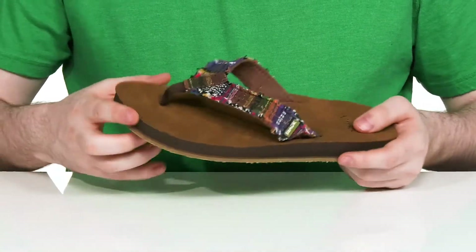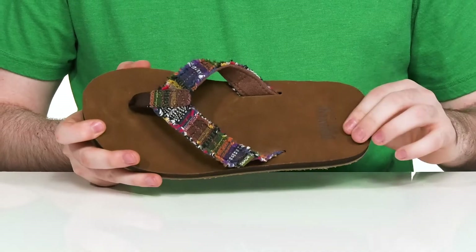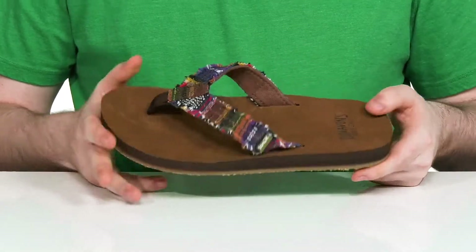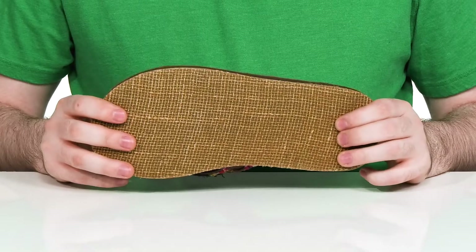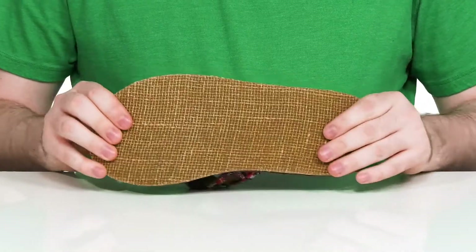There's a nylon toe post for durability, and the footbed is made with a smooth leather that has lots of cushioning and support, especially in those arches. Underneath it has a textile and synthetic outsole with a burlap texture, making sure it has a very nice grip with a little bit of flex.